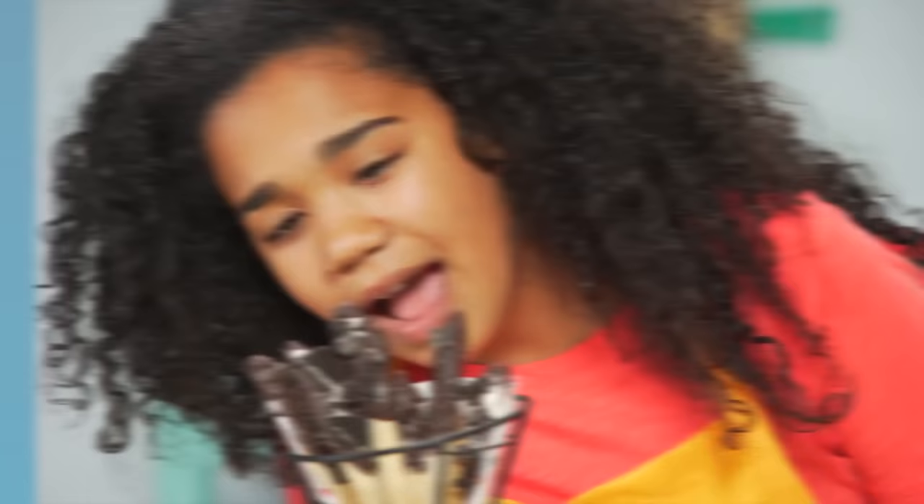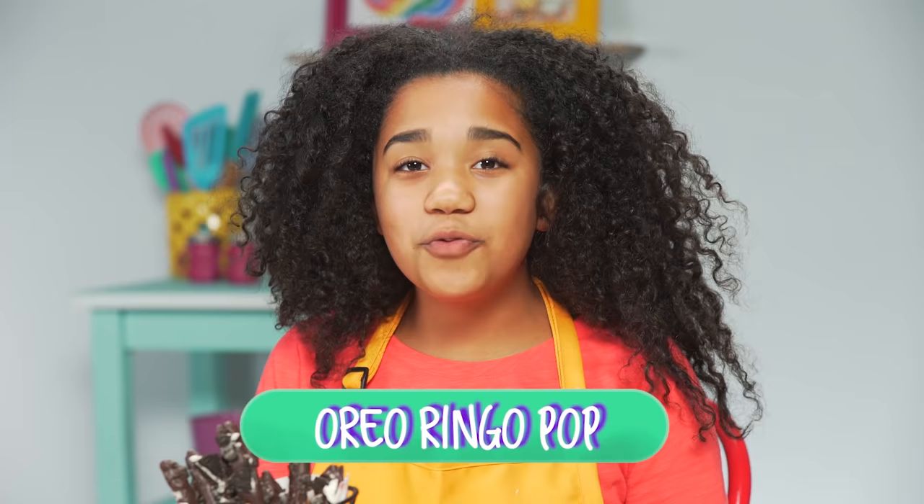I can't believe these French fries were made out of cookie. I've only got hard eyes for these fries. I also have hard eyes for my last hack, my Oreo Ringo pot.